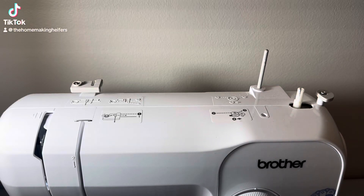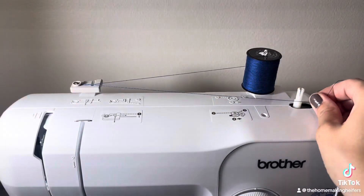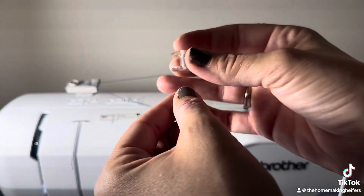I'm going to wind a bobbin on the sewing machine. Put that right here. Move this around. Put your thread through the bobbin here.